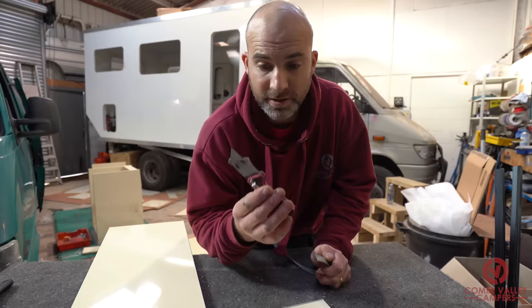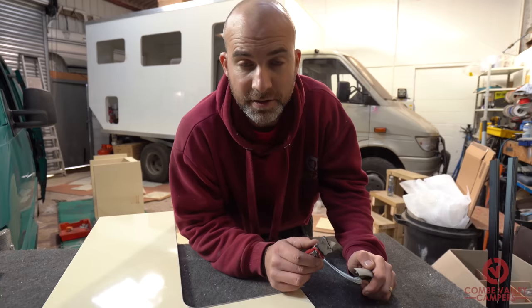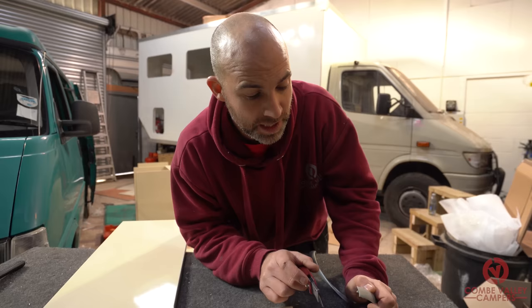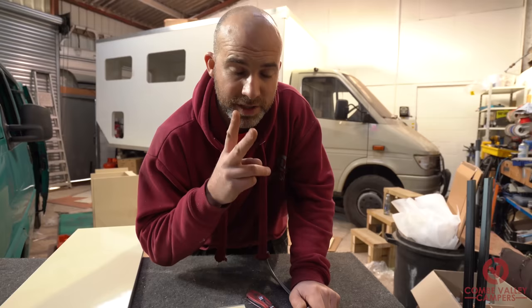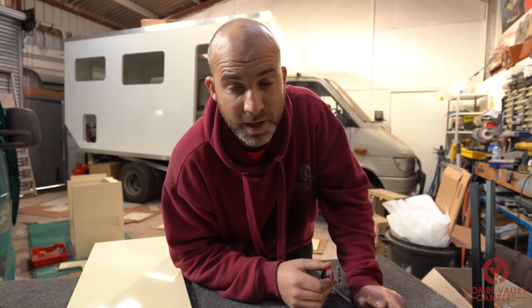Once you get to the end, just use a sharp blade to slice off the trim. Some people use pipe cutters, which are really good — if you do, make sure they're really sharp. There are also double-glazing trim cutters that work well. A nice new blade in your Stanley knife works really, really well and you can get it nice and flush against the trim.